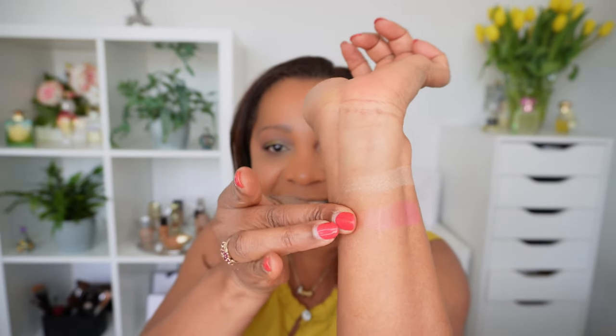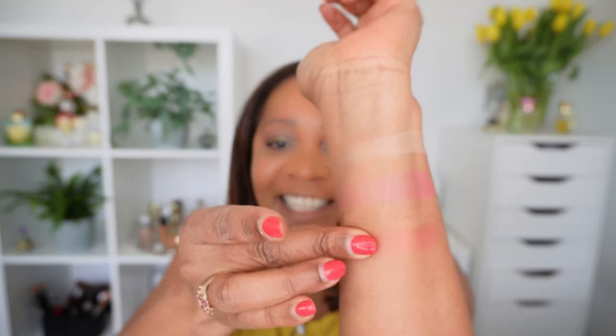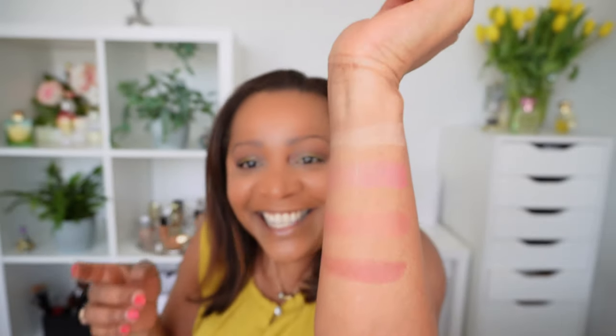The colors in this blush palette are really beautiful and I think they would be awesome for the summer and spring. So this is Champagne Venus, this is Aphrodisia, this is Budding Romance, and this is Berry Brilliance. These are all very beautiful blush colors and I think they will all work very well and show up on dark skin tones. The color that intrigues me the most is Aphrodisia — I don't think I have something like this in my collection.